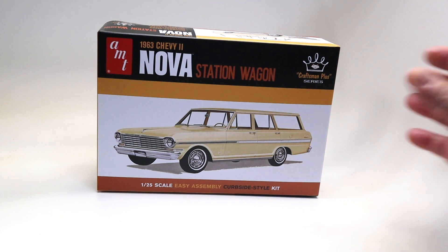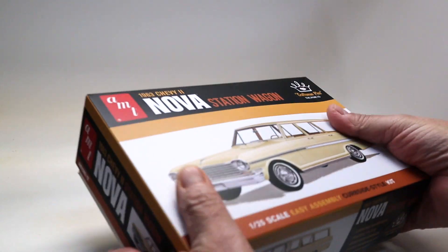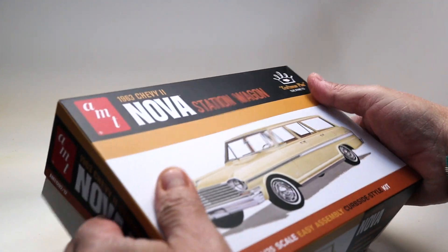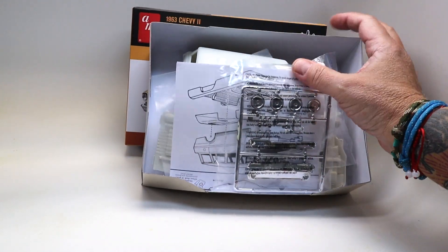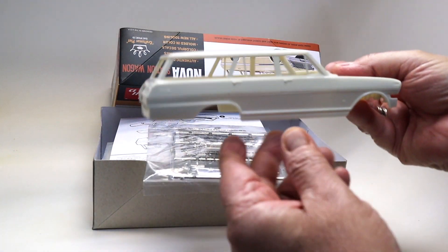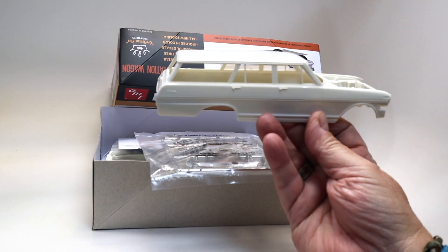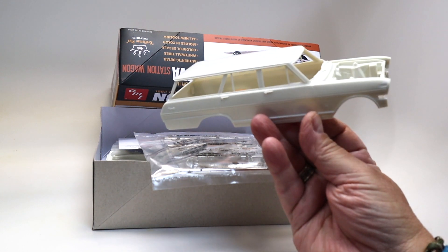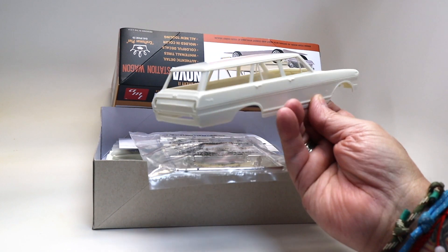So with a lot of trepidation I opened the box, removed the wrapper, and opened it up. Out of it pops what is about as good a plastic 1/24th scale model kit as I've seen in a while. It's just beautiful.